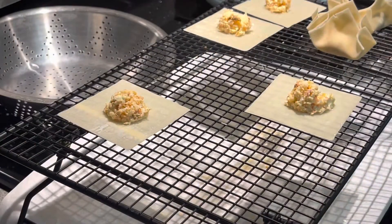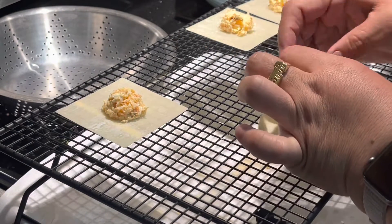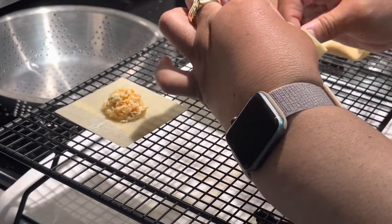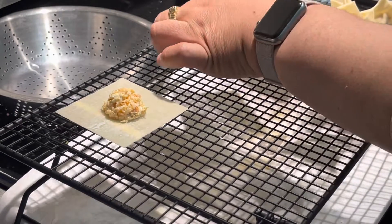That was about — I forget how much shrimp it was, whether it was a pound or two pounds, I'm not sure. I made this a while back and just never posted the video until now.